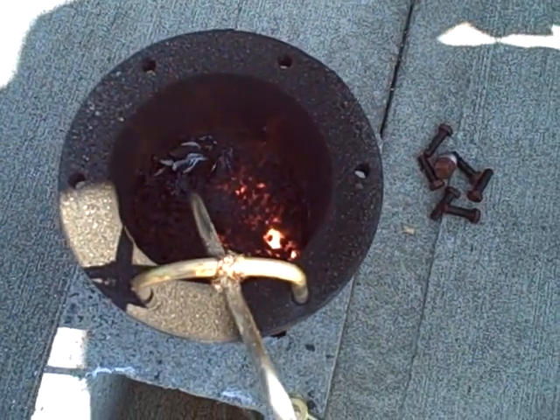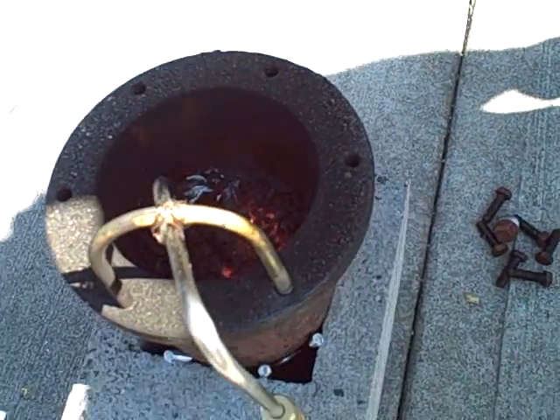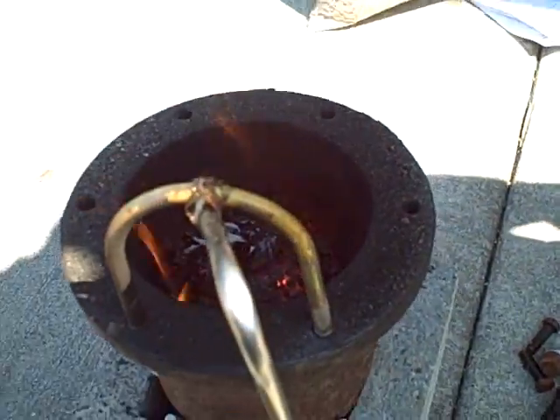It looks like it really had a chilling effect on the process by turning the air down. I don't see much in the way of secondary combustion anymore. Let me turn the air back up.